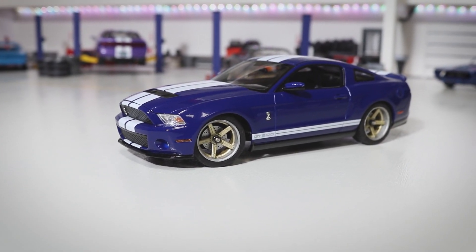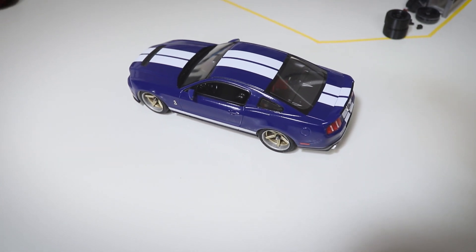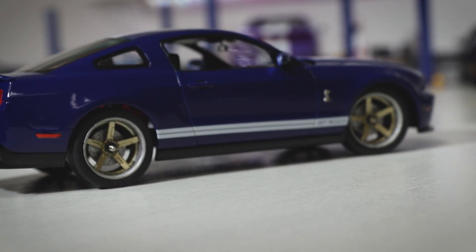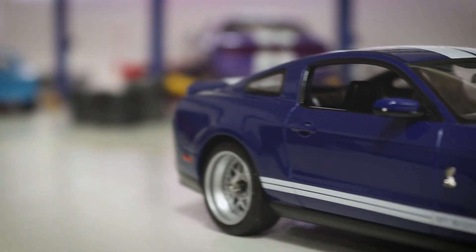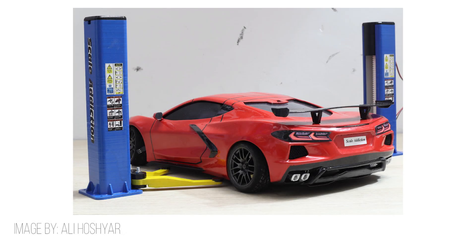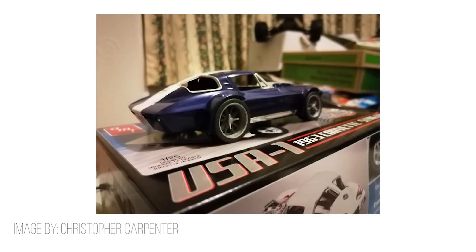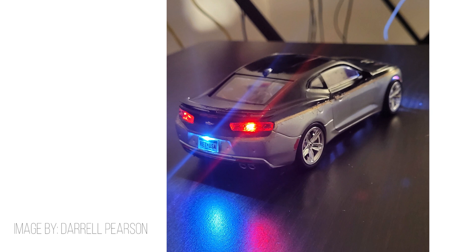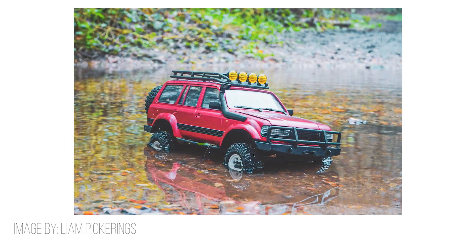If you'd like to get a set of these wheels, the links are below. I had a lot of fun designing, printing, and painting these wheels and I hope you enjoyed watching. It looks like I'm not the only one doing some awesome RC building, as evidenced by posts from the Make It RC Facebook group. The group is open to all RC model car and 3D printing enthusiasts, so feel free to join and show off what you've built or are currently working on. You might just find your project showcased in a future Make It RC video. Thanks everyone for sharing!